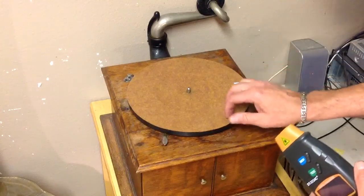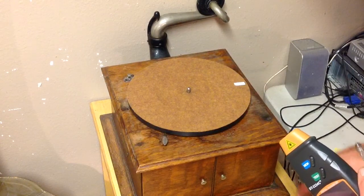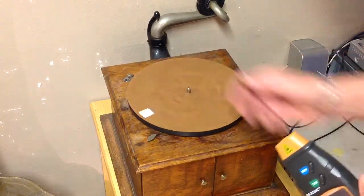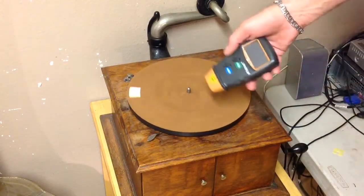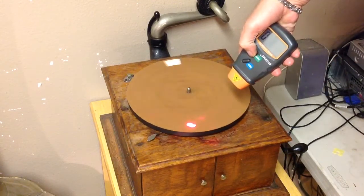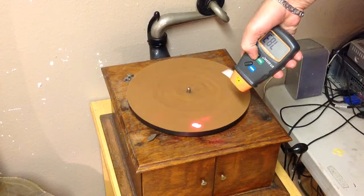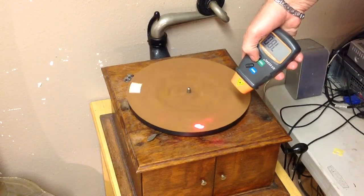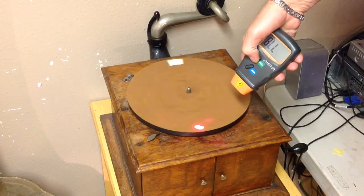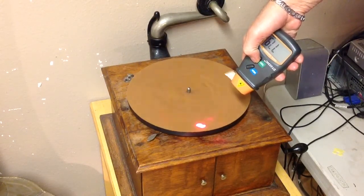I've stuck it directly to the turntable on a Victor VVIV 1912 disc phonograph. We start the machine — it's just stuck right to the platter. You turn on the laser and it starts counting. It says it's running at 78.0 RPM right now — 78.1, 77.8, 78.1. It's very, very stable.